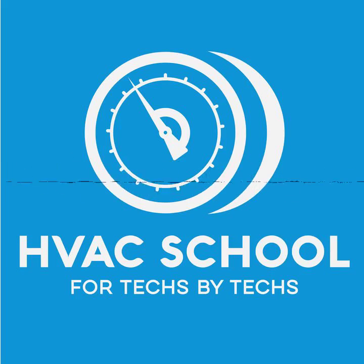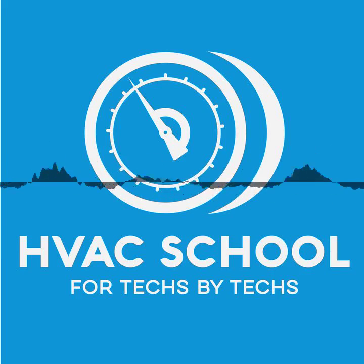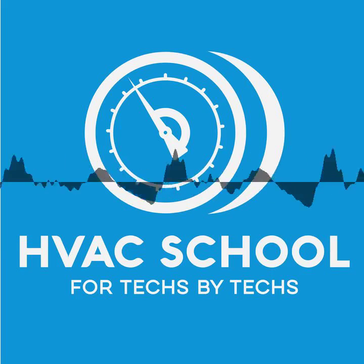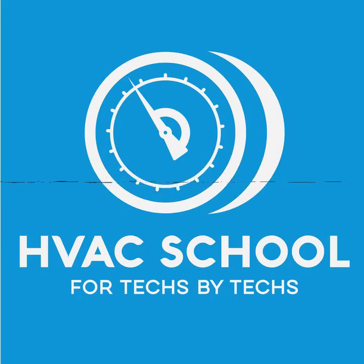We are here at the Humid Climate Conference in Austin, Texas. I'm sitting here with an Austinite, Sean Harris, with AeroSeal of Austin and Positive Energy. Thanks for sitting down with me for a second, Sean. I wanted to just get your quick overview of what AeroSeal is and how you use it, because you're actually a practitioner — and that's what I like: people who actually do this stuff every day.